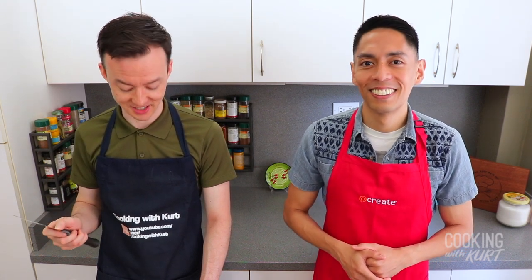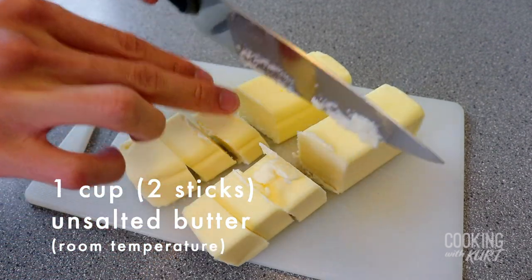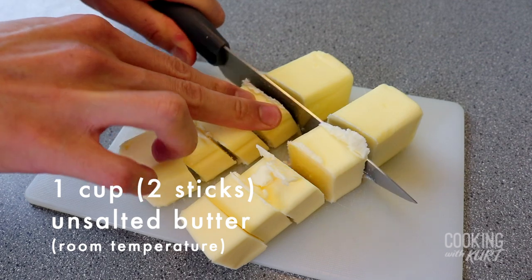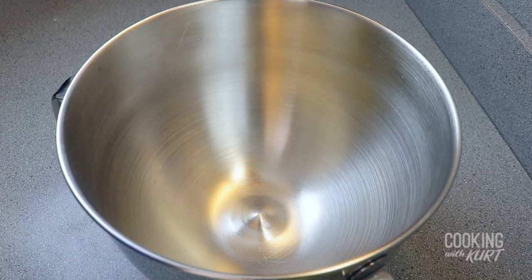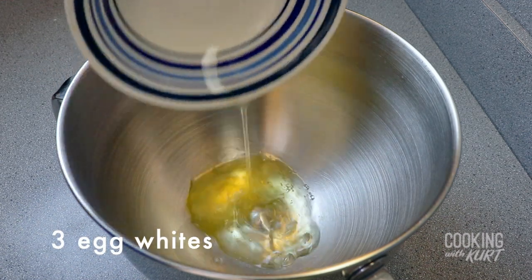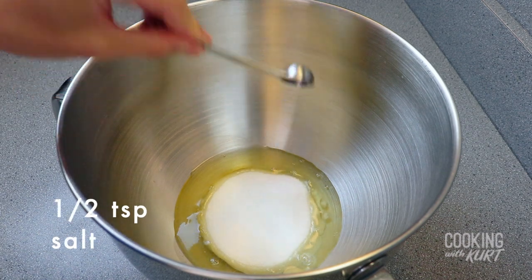While we're waiting for our cupcakes to cool, we're going to work on our mocha Swiss meringue buttercream frosting. Take 1 cup, which is 2 sticks of unsalted butter, and cut it into 1 inch cubes. Let these come to room temperature. Take the clean bowl of your stand mixer, add in 3 egg whites, ¾ cup of sugar, and ½ teaspoon of salt.